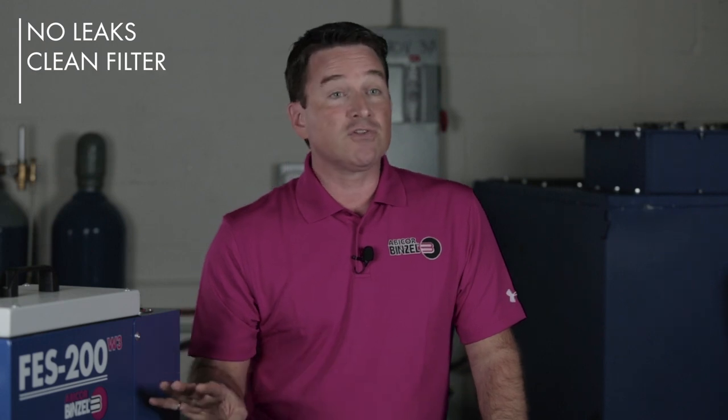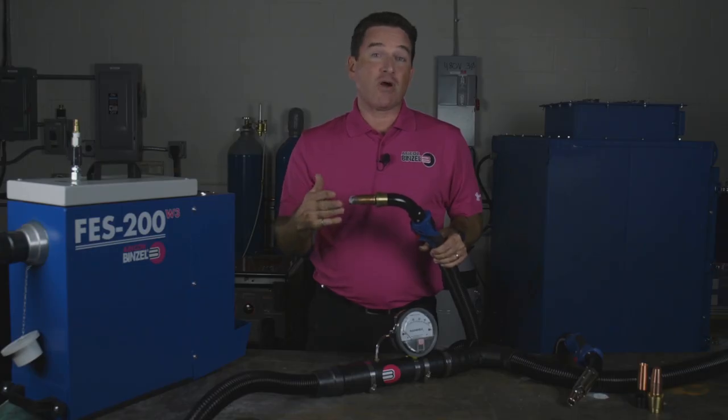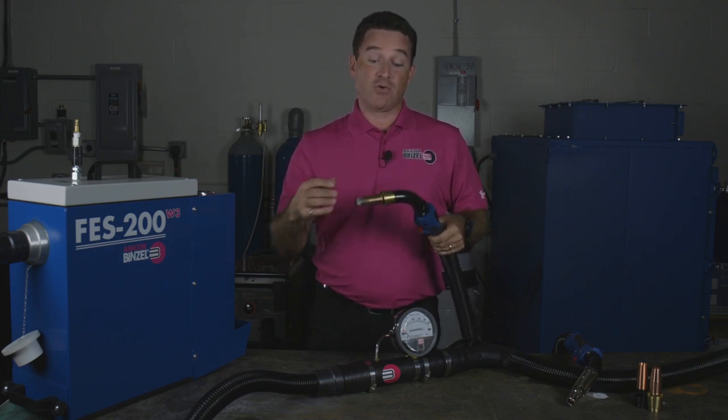Once you've looked at the basic components of your system — your hoses have no leaks, your filters are clean, the hose size or length has been corrected — and you're still not getting the result you want, then it may be the vacuum system itself that needs to be modified. The vacuum you require is also affected by welding position. If you're welding flat or in a corner joint, you don't need as much vacuum as if you are welding vertical or overhead.